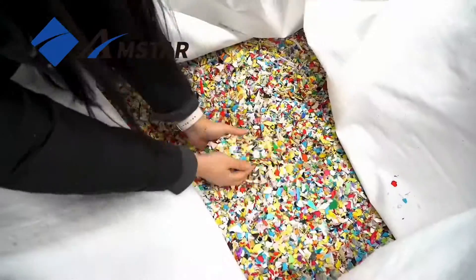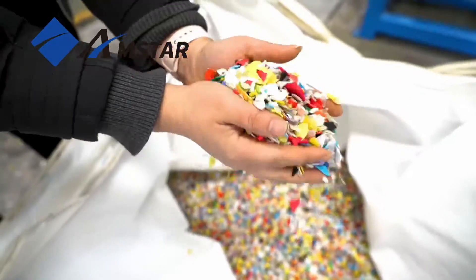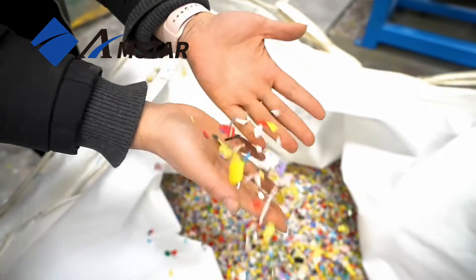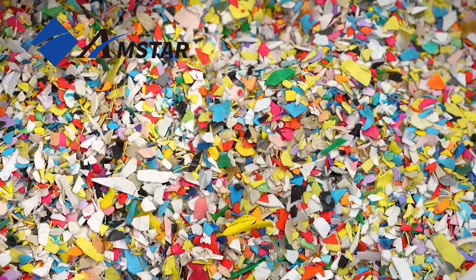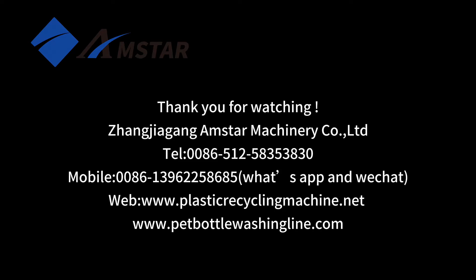After undergoing our drying process, the material emerges with no residual moisture — hands-on proof of our dryer's effectiveness. If you think this dryer could help your recycling process, get in touch with us. Thanks for watching.